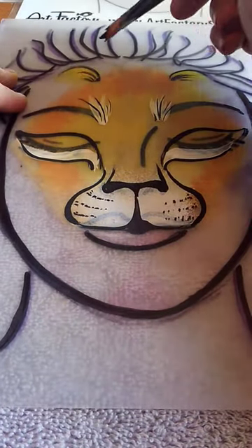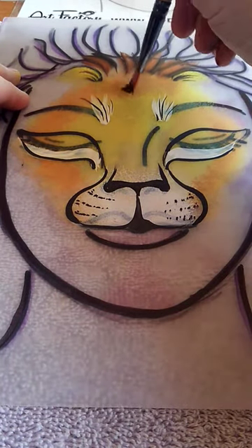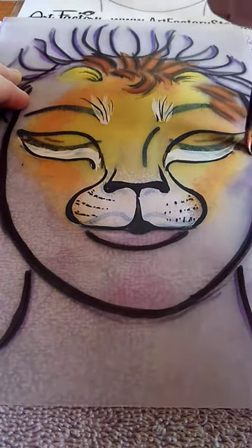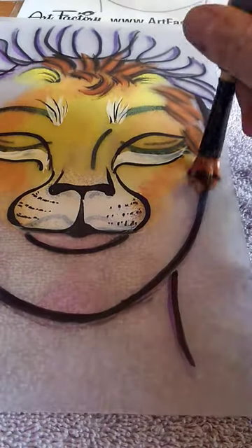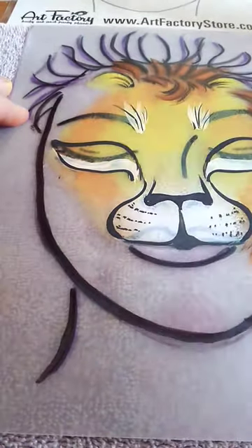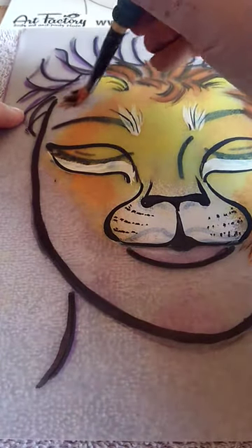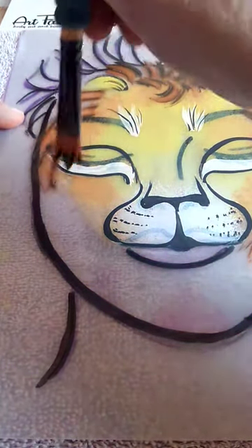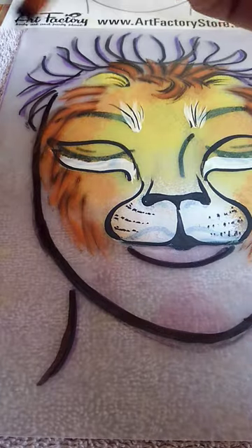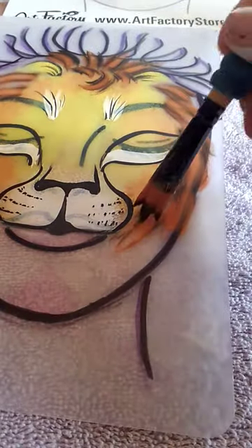For the lion, if you start up top, we're gonna just sort of fill this in. Give him a cute little curl. Fill in the sides of the face, over to the other side. Make sure you've got the black side up. Sometimes you get a little short on the color, so I'm just gonna tip it a little bit in black, mush the color back in where I want it, and then just lightly stroke it in.